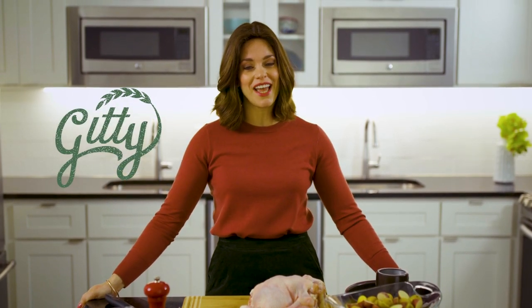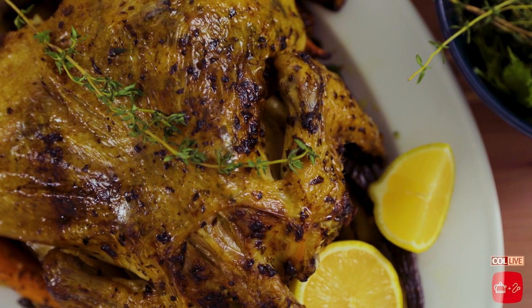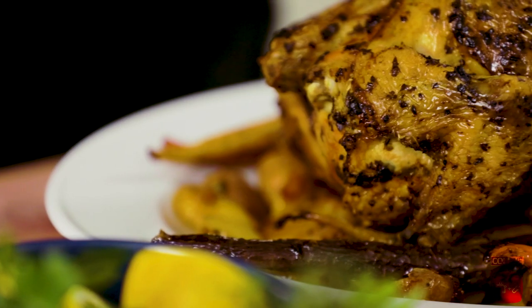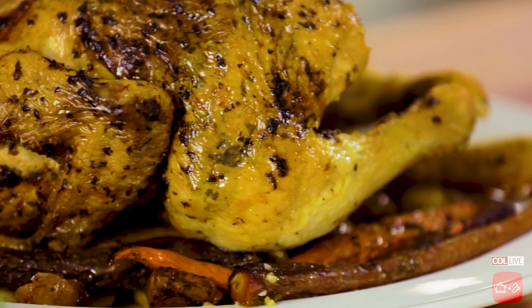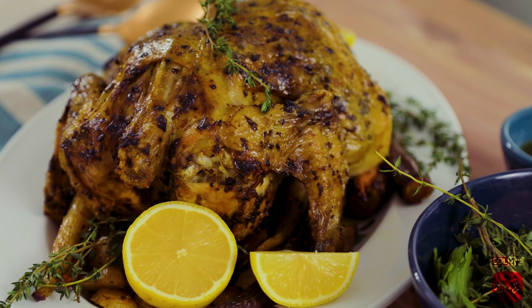We are back in the Kettle and Cord kitchen. I'm so happy to be back here again. I have so many great recipes and products to share with you. First up, we're gonna be making a whole roasted chicken. You know when you go to the deli counter at the supermarket and they have those beautiful rotisserie chickens with gorgeous crispy golden skin? I'm gonna teach you how to make that at home.